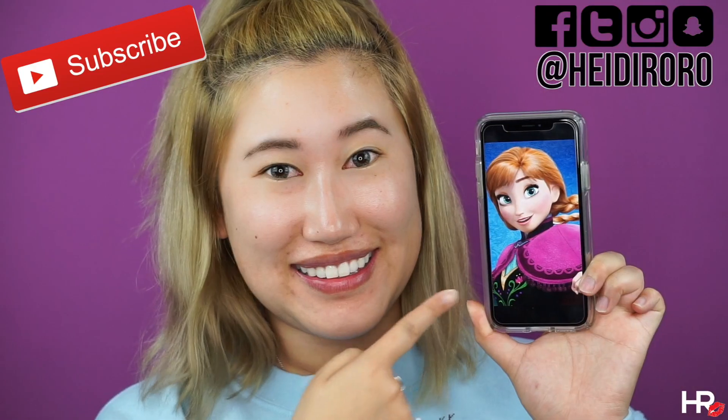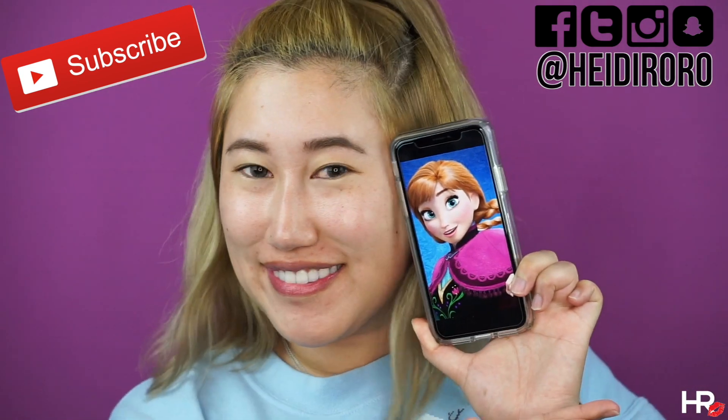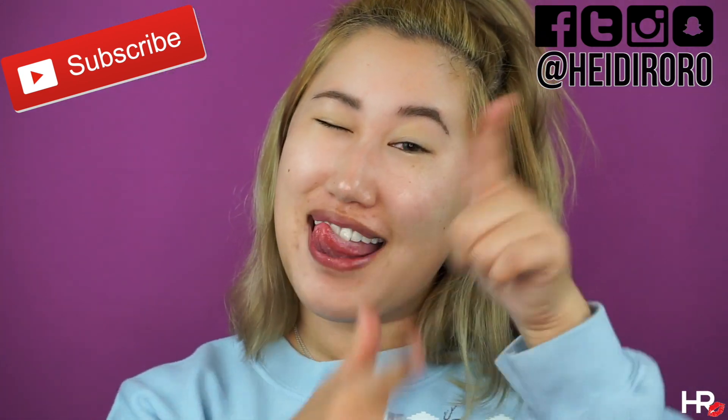Hi everyone! I'm Heidi Roro and welcome back to my channel. Today I will be recreating Anna from Frozen, so if you'd like to see how I created this very simple makeup look, then let's get started.